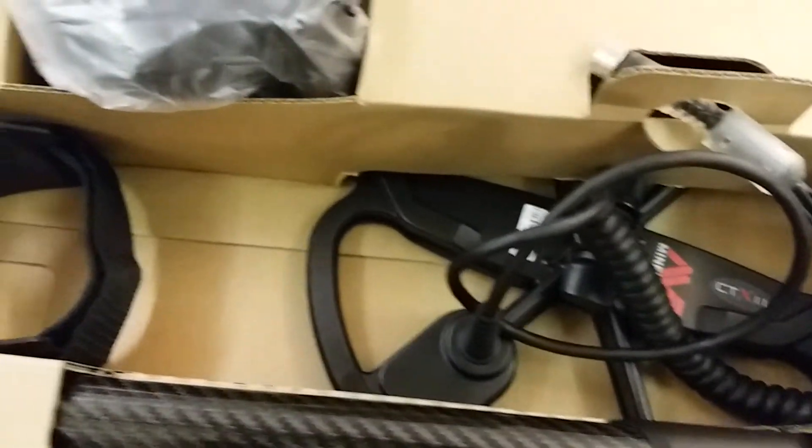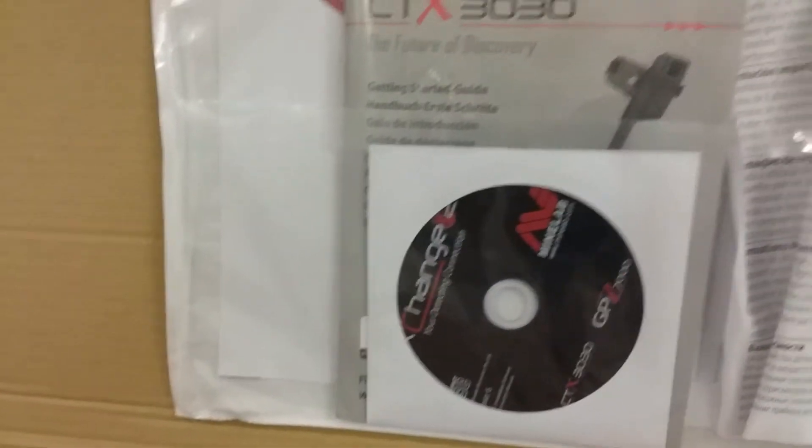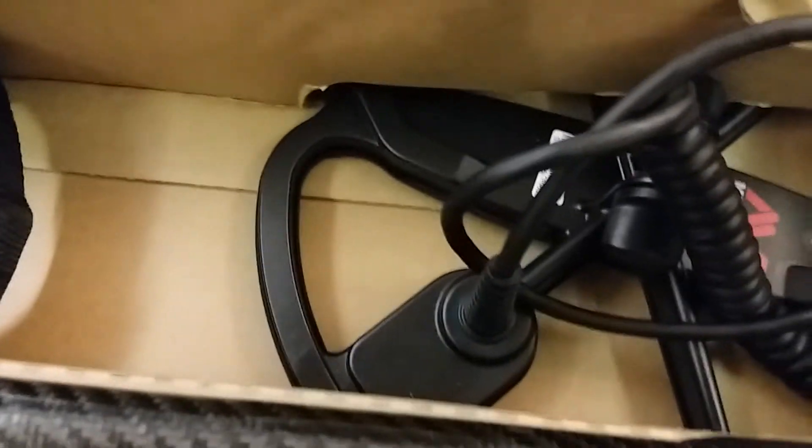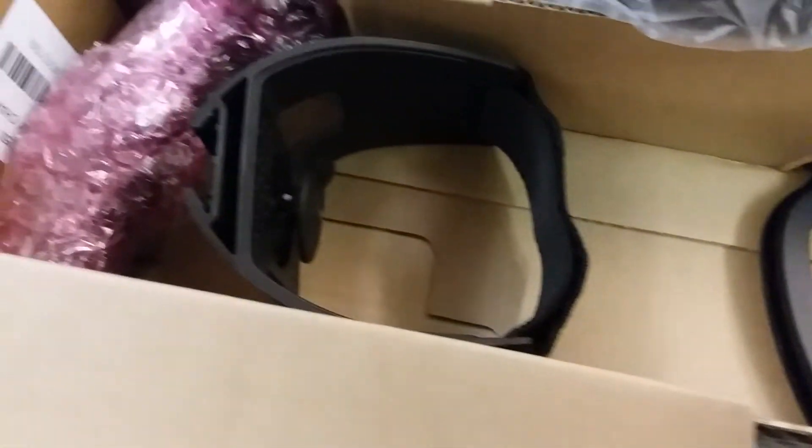Okay, back to the metal detector. Want to thank Heath Jones and Ed Huffman from Treasure Mountain Metal Detectors — some of the best people in the world right there.